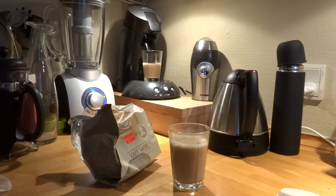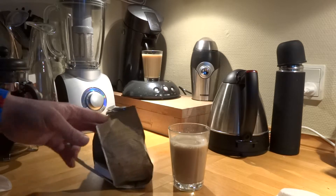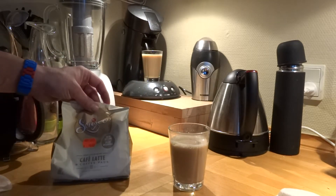Now this powder is basically milk powder, sugar and some instant coffee. And the taste is milk and sugar and a bit of coffee taste. I don't like it, but who knows who likes it.